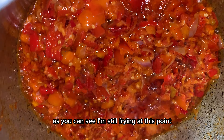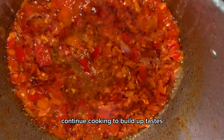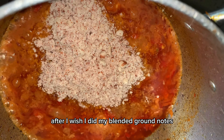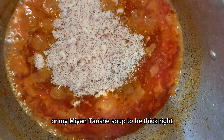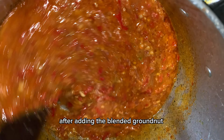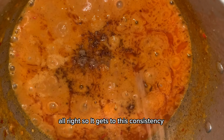As you can see, I'm still frying at this point. Then I added in my stock and continued cooking to build up the taste. After that, I added my blended groundnuts — this will enable my Mayantushi soup to be thick; it's the thickening agent for this dish. After adding the blended groundnuts, I stir and cook for about five to ten minutes.